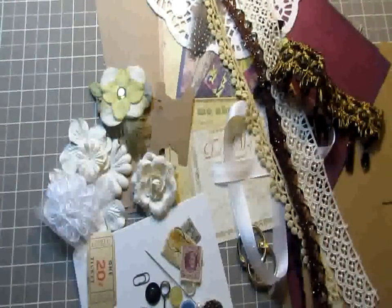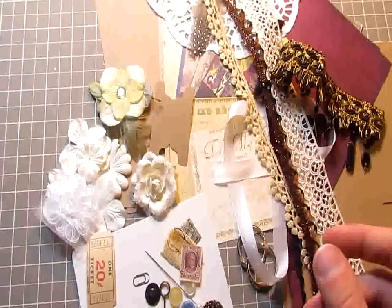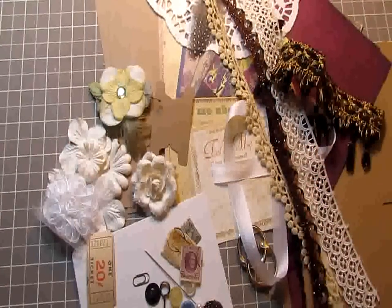So that is everything in the kit. Again, it's the envelope pocket mini album kit using the new Prima Moulin Rouge paper. The kit is available in the link in the description below. Thanks so much for watching, guys — have a great day. Bye everyone!